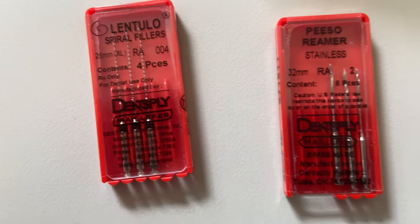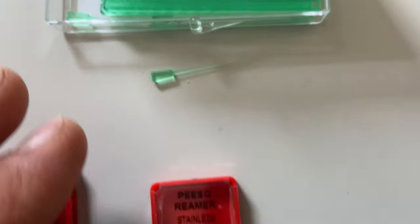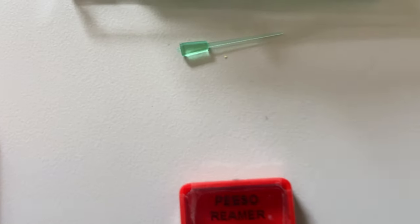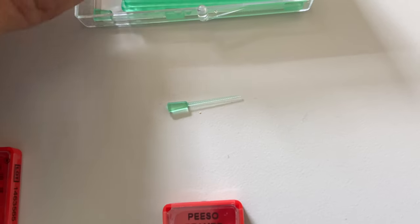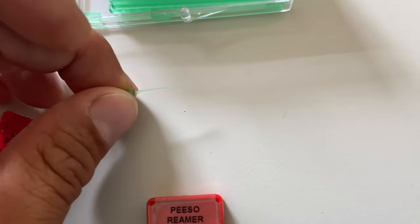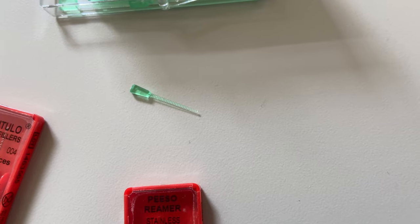Then what we use is a lentula. We prepped the tooth, took a radiograph, and then we tried in the post. We removed the gutta percha, took a radiograph to make sure it was removed, then we took these Duralay inlay posts — you can use whatever plastic or even metal posts, it doesn't matter — but it gives the light body some stiffness and rigidity. I fit this into the canal and cut it to roughly about where it was just at the occlusal surface.